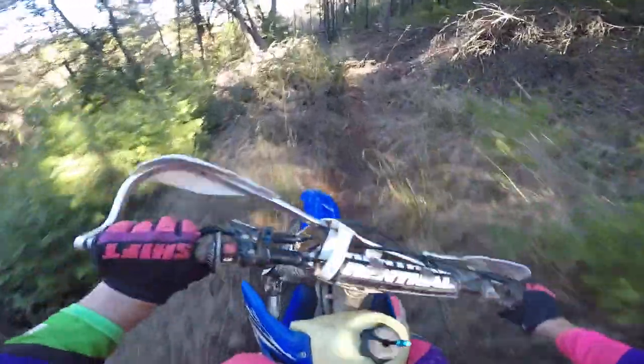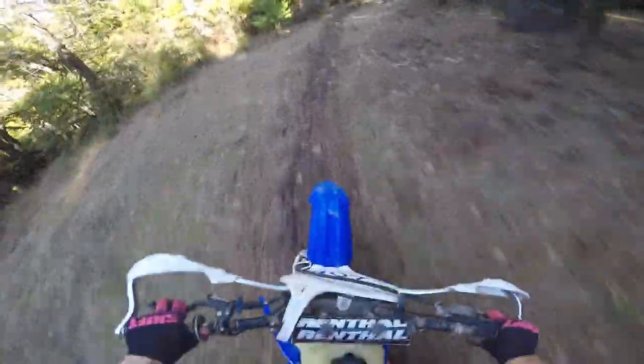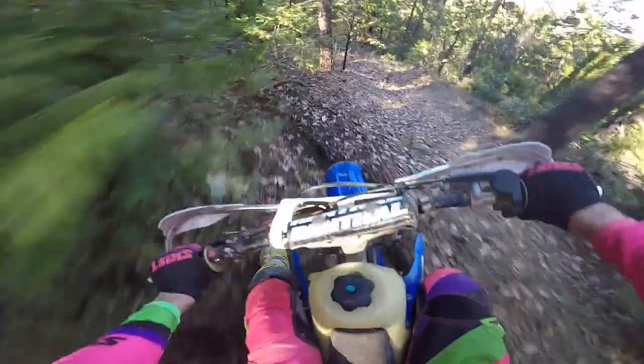Holy smokes, whoa — that got torn up. We had a big rainstorm a week ago or so. Real big. We get these every once in a while in California.